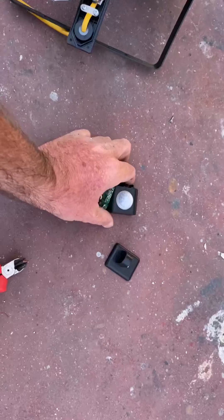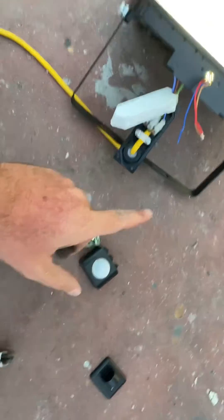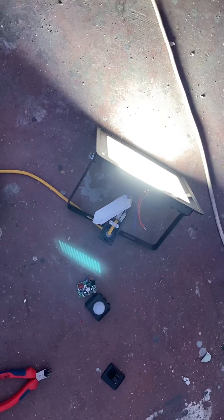...it just works without activating the infrared circuit. So if you want your light to work without motion sensing, this is what you can do. Thanks for watching.